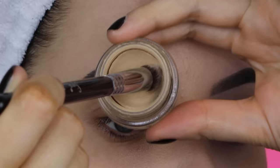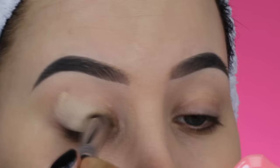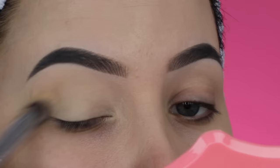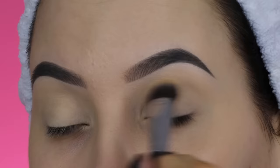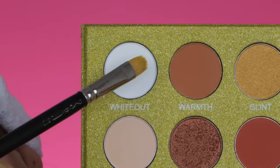So the first thing I'm going to do, like always, is prime my eyelids. I'll be using the MAC Cosmetics Soft Ochre Paint Pot, applying it all over my eyelid using a Sigma Beauty P84 brush, which is my favorite brush for this primer. I also have a discount code for everything on Sigma Beauty, which I'll link in the description bar. What I really love about this primer is that it removes all the redness from my eyelid, so you start with a nice blank canvas for your eyeshadow.